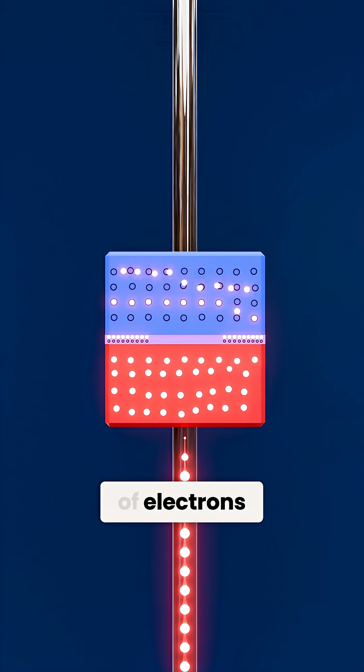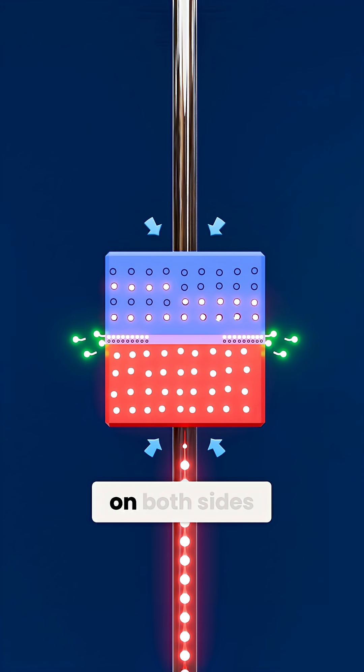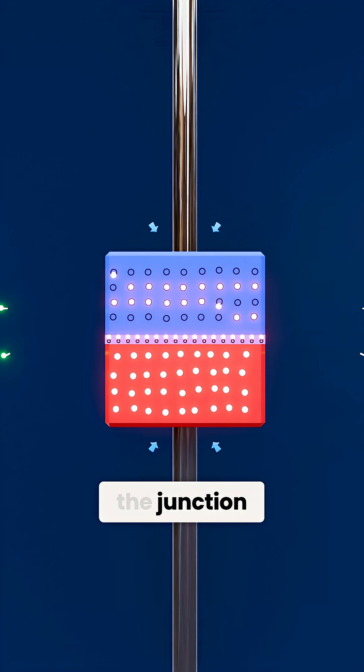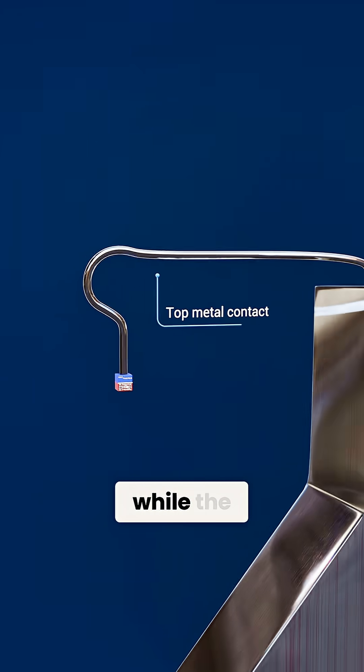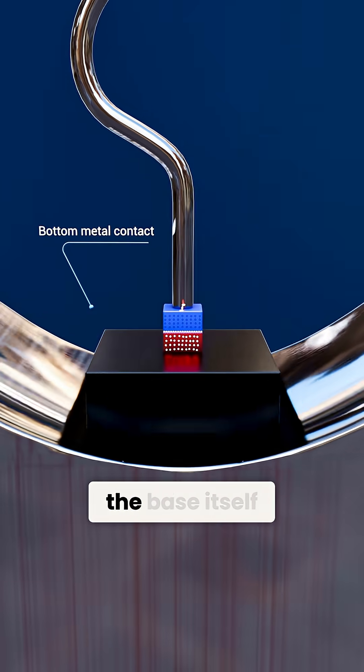To feed that flow of electrons, we attach metal contacts on both sides of the junction. A tiny wire bond connects the top contact to the external lead frame, while the bottom contact is often part of the base itself.